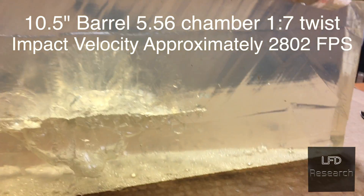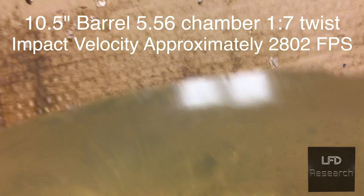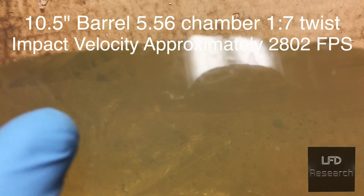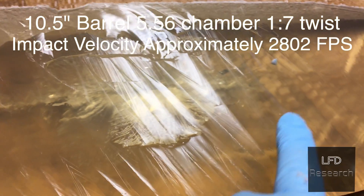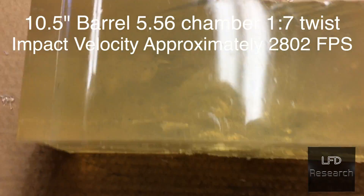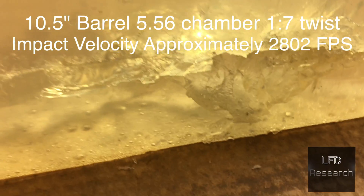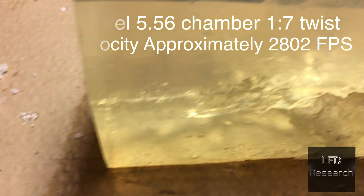Ten-and-a-half-inch barrel. Wound cavity is much more severe. You'll notice we've got a chunk and a couple of tears here. It came through and went to the other half of the gel — just nasty. We've only got part of the wound cavity here; it just blew out.